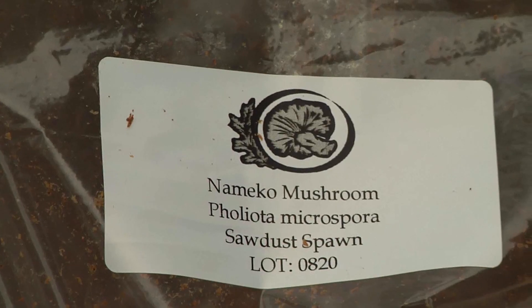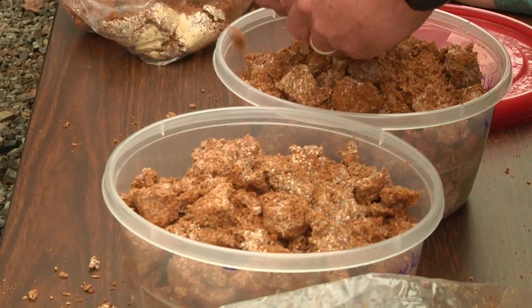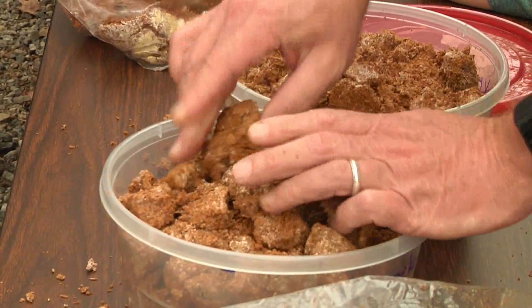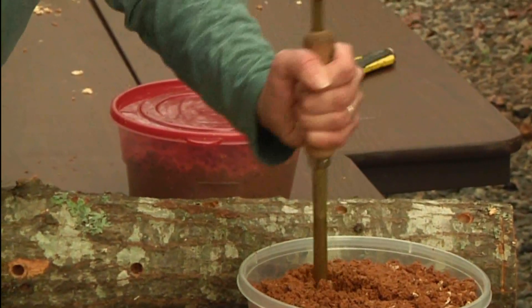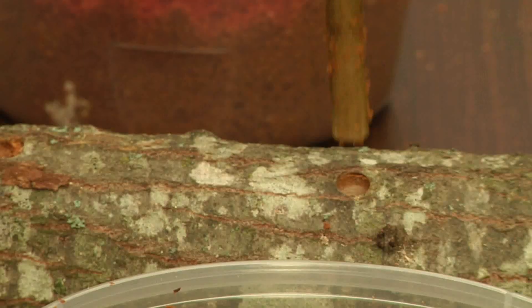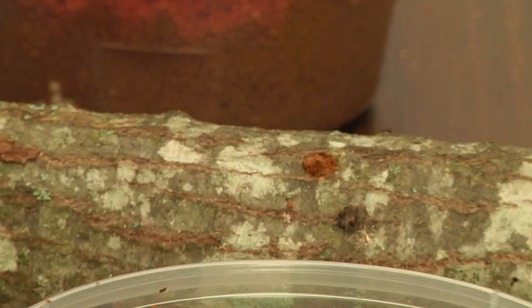This is the sawdust spawn that we're going to put into the logs, so we have to kind of break it up so that we'll be able to stuff it in there. We're going to put the spawn in the logs with these tools. Stab it down in here and get a whole bunch of the spawn, then take this and put it in the hole and push it until it fills up.